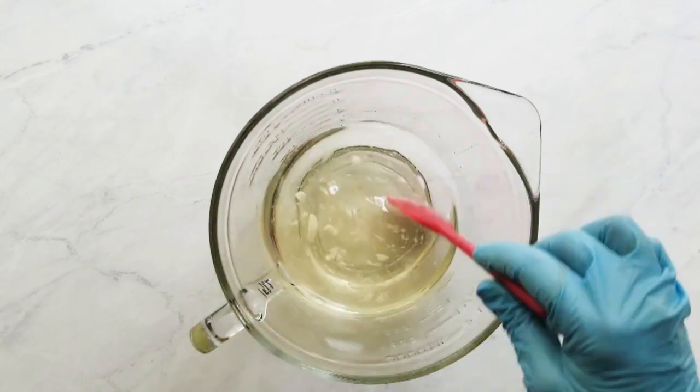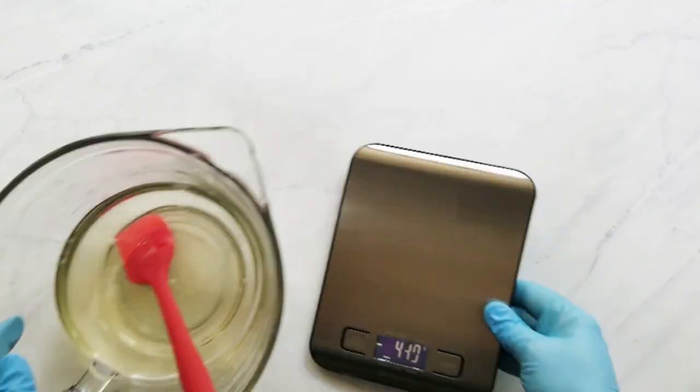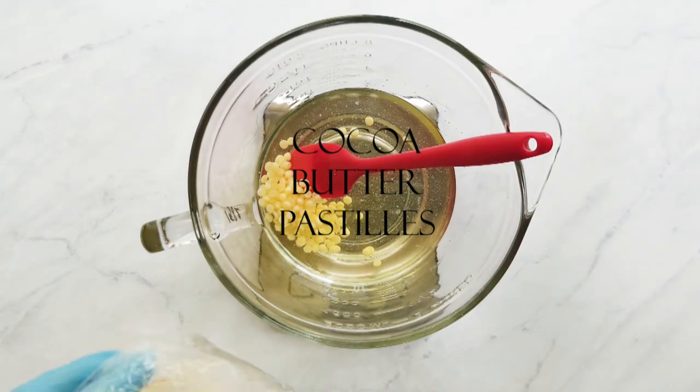Now that my coconut oil is melted, I add my cocoa butter pastilles and I stir those until they're melted. If they don't melt by stirring, I just microwave them until they're just barely melted.